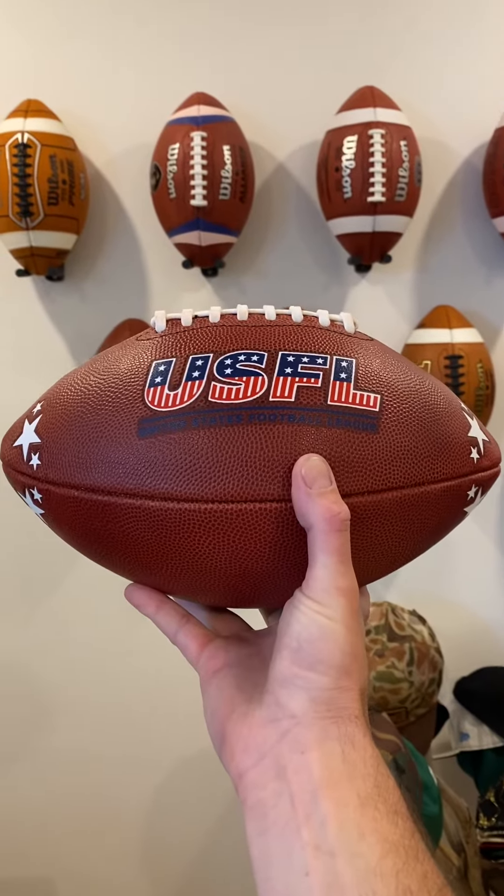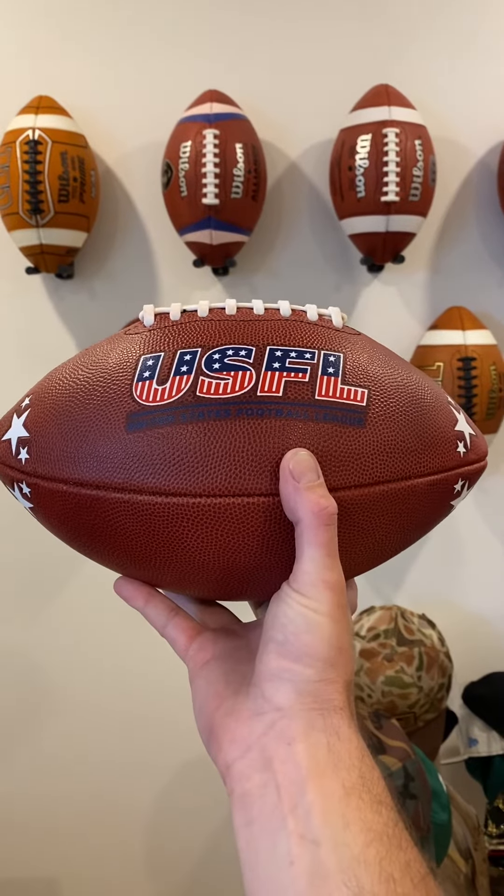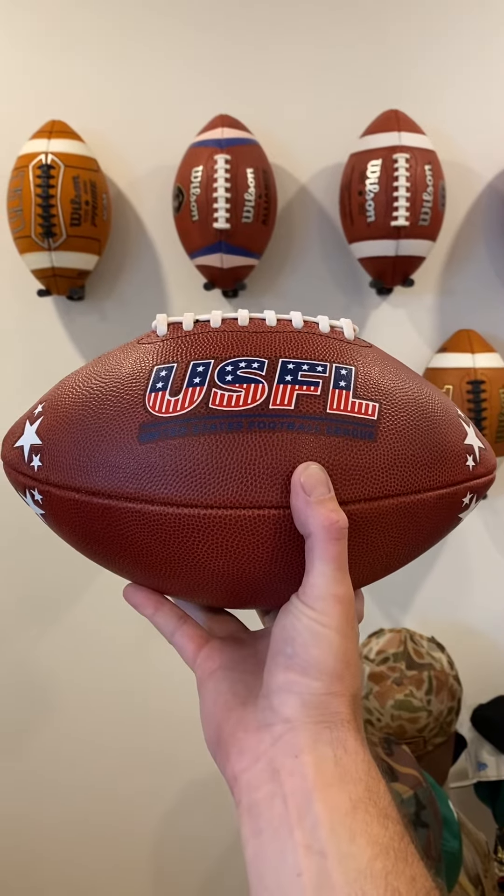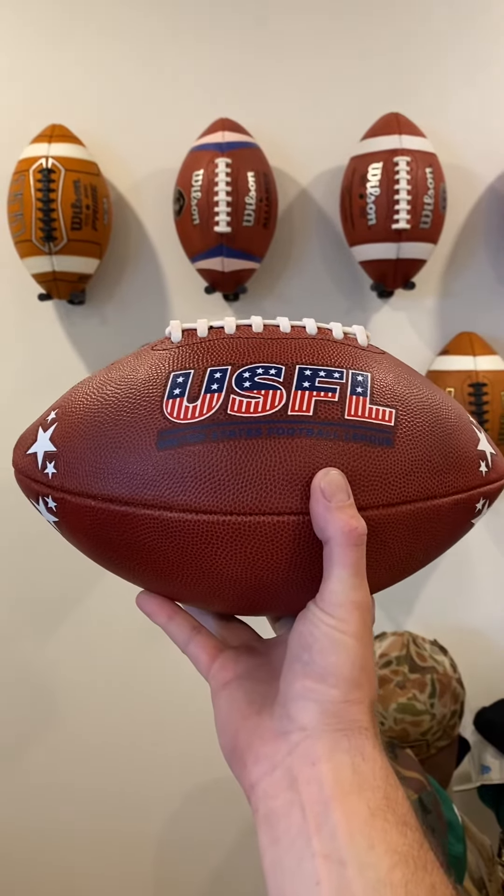Hey guys, what's going on and welcome back to the show. For this week's episode we are reviewing the official USFL football. This is the version currently used today and it's made by Big Game USA Team Issue.